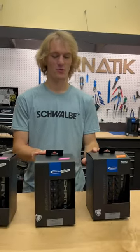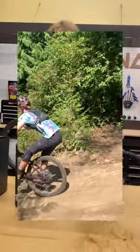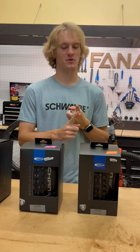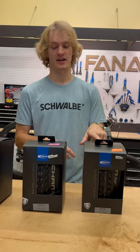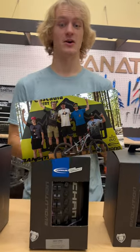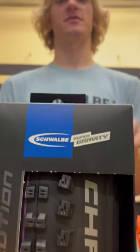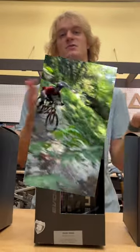When do you want to run a soft compound Super Trail? Probably if you're riding Galbraith or your local trail center — it's a little more hard-packed, you care about weight and fast rolling but still want grip. The soft Super Trail is going to be great for that. If you're racing enduro or you're a really aggressive rider, you're going to want the Ultra Soft with the Super Gravity casing — it's stiffer and going to hold up to more aggressive riding.